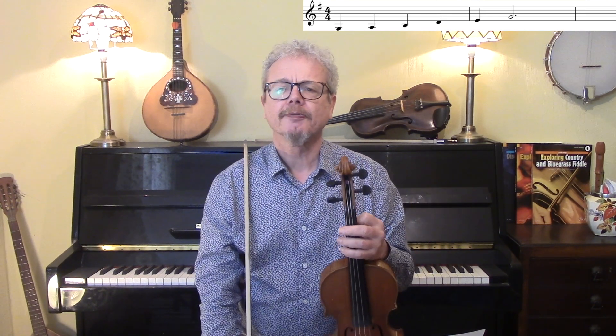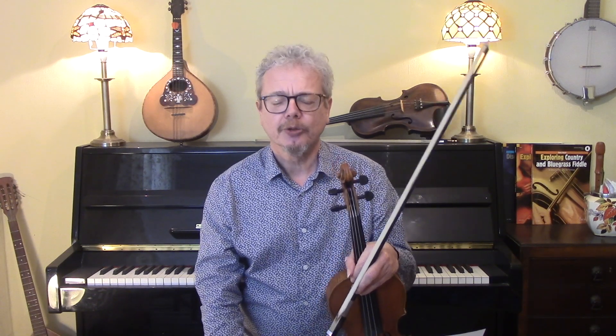I did a previous video about the use of pentatonic scales in folk playing and in folk melodies, and today we're going to look at the use of these pentatonic scales in improvisation — in gypsy jazz, in blues, in country music, and in rock. And it's very relevant to all of these.